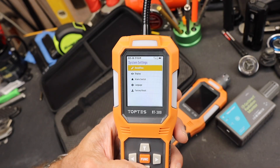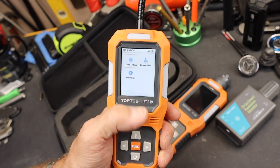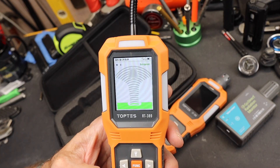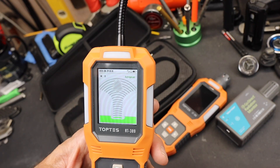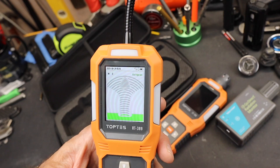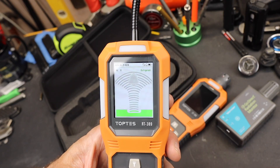You can go into the system settings — there are also advanced settings, you need a code to get into that — and information about the device. It is looking for a refrigerant; that's what the sensor does. You can set the date — I've got it set for August 29th, 2025.